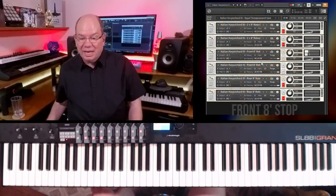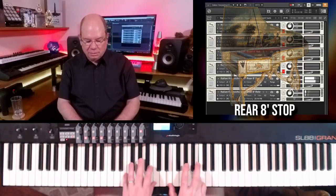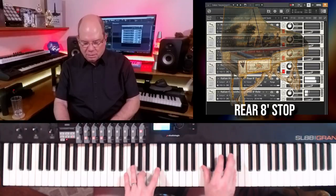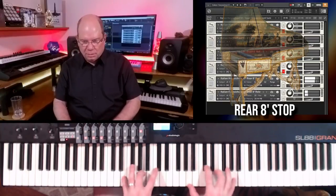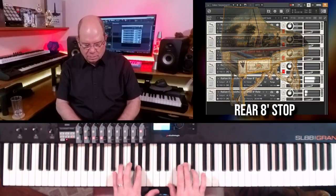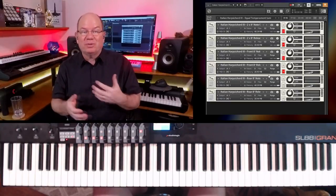So that's just the front eight-foot stop. Now let's mute that and turn on the rear — it gives you something a little bit different. You can hear the real crispness and those different layers going on, which makes it very interesting.